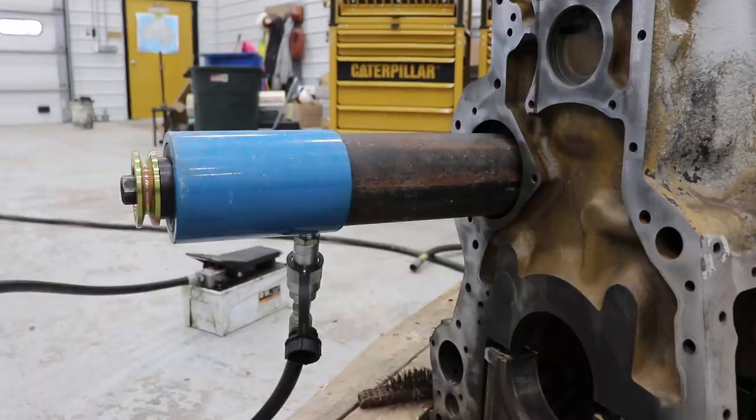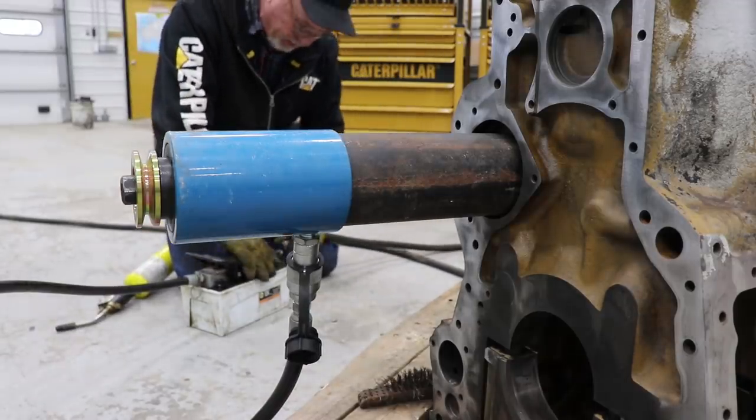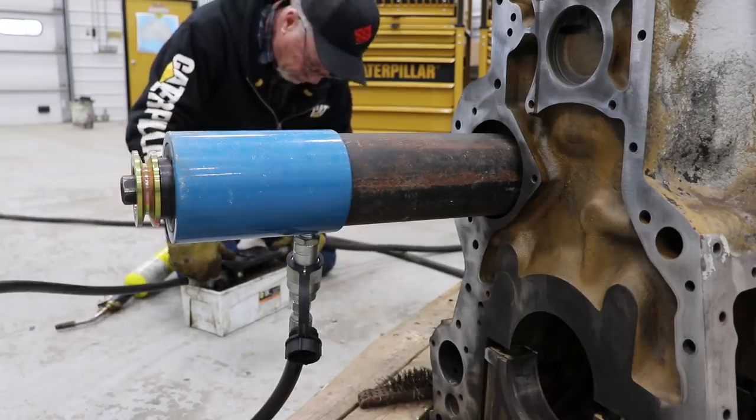I'm going to try to pull this shaft out of there. I've always found they're not too hard to get out — put a little heat on the block and swell it up.